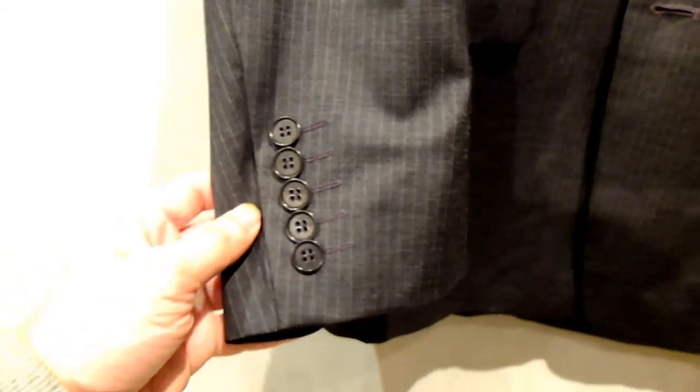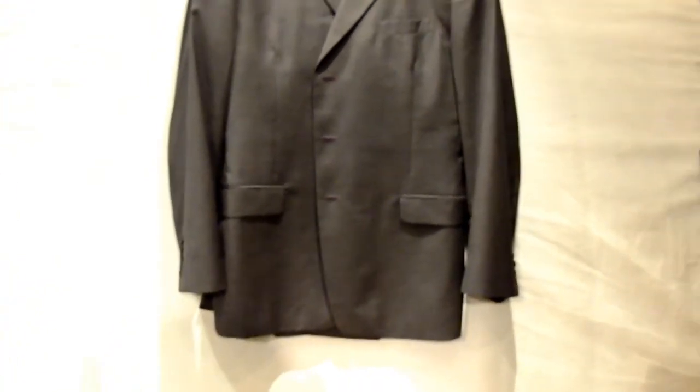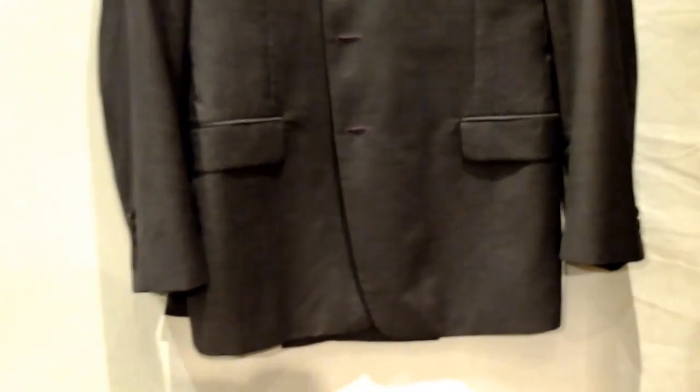It's a three-button suit, fantastic, and five buttons on the cuff once again. It's a very nice suit — quite a light wool, so it's going to be very wearable in the summer. It's a beautiful steel gray, a beautiful color.